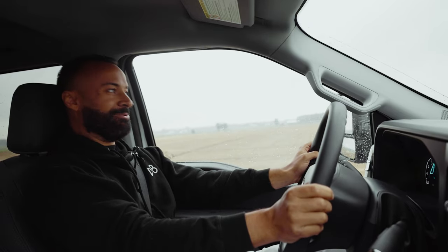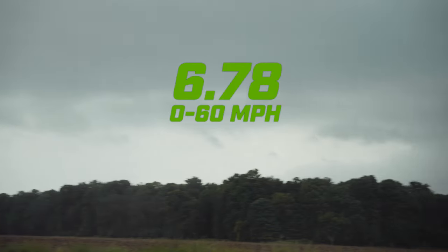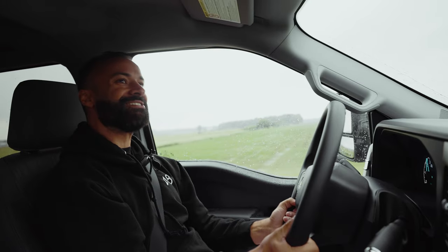This thing rips! Oh my God. 6.78. This thing is quick.